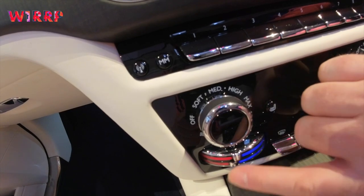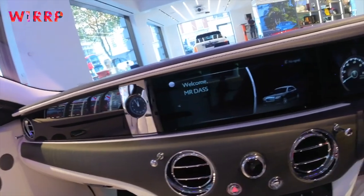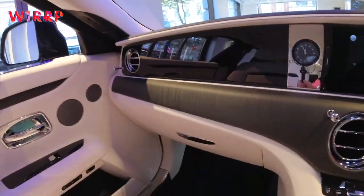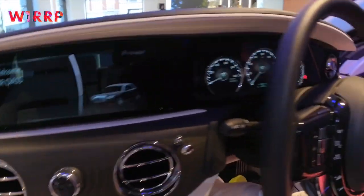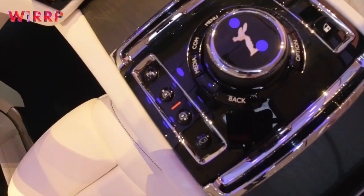So air vents... it's coming on now. There you go. And I see it saying 'Welcome, Mr. Das.' So it will say hello to you.